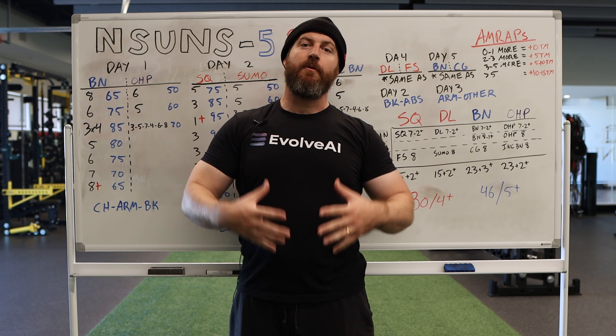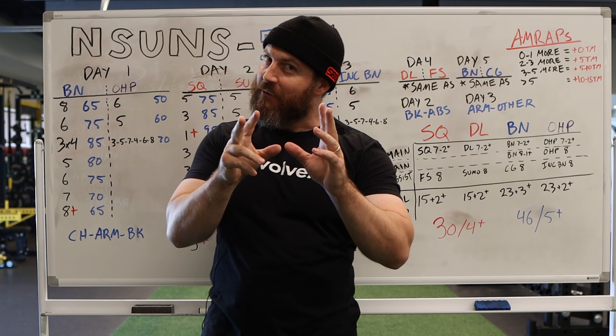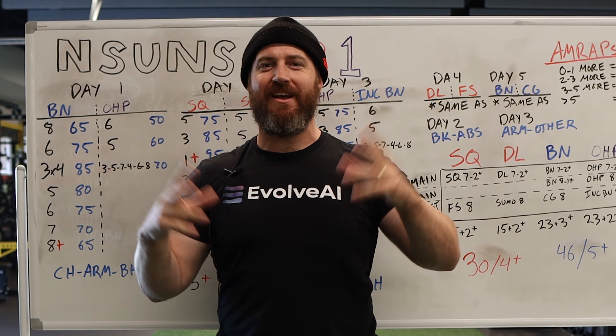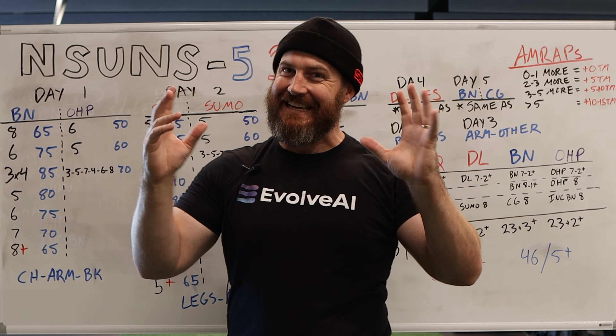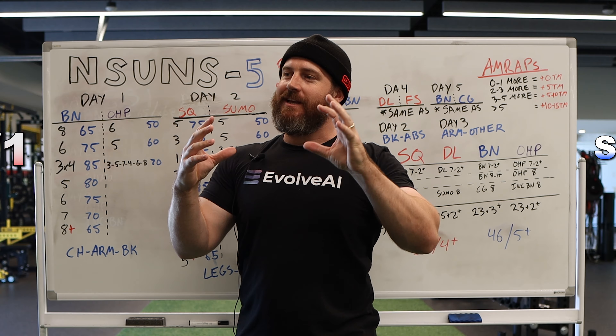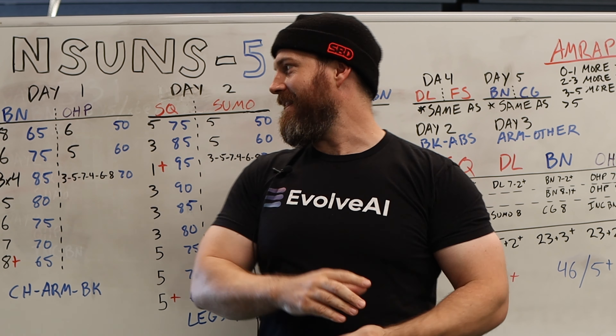What's going on? Garrett Blevins here again with another interesting program — nSuns 531. It's sort of like 531. It's kind of touted as this mashup actually between Shaco style training and 531, which is just kind of weird. I'll be getting into that in a moment.